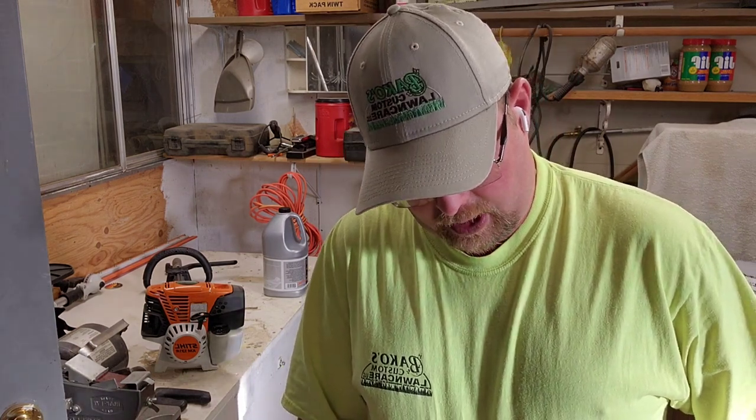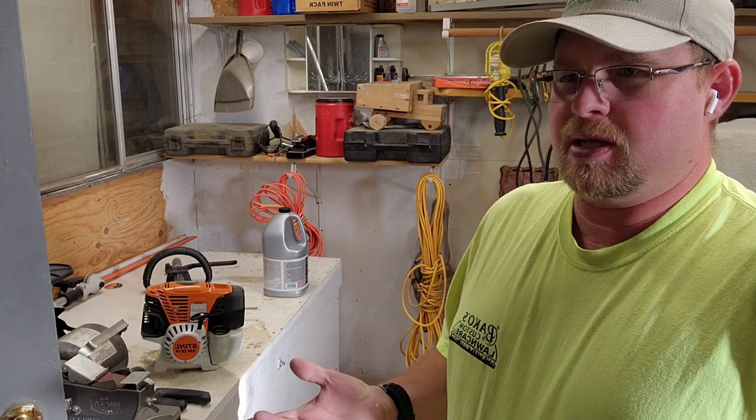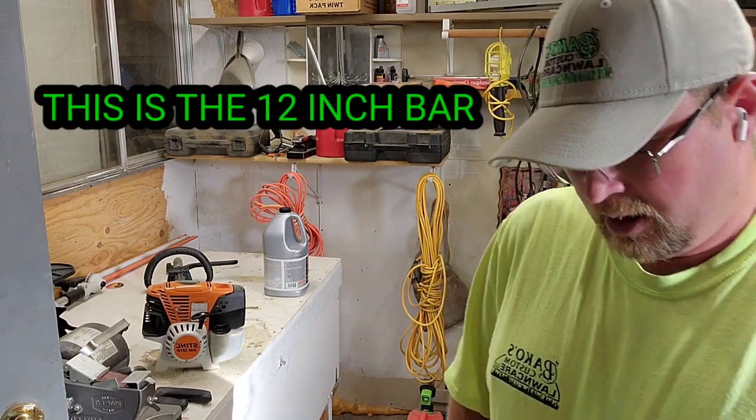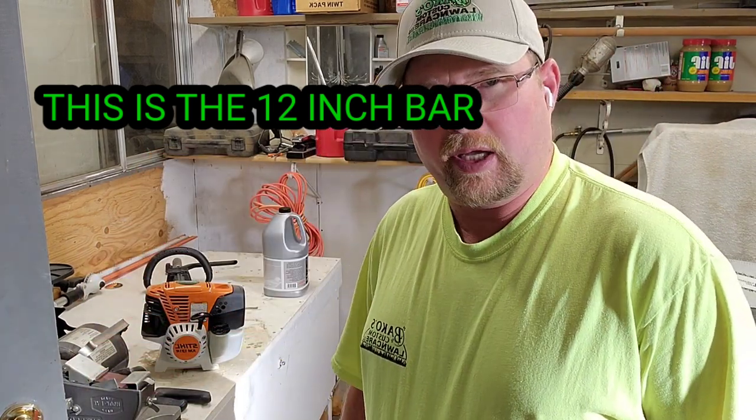Today I'm going to hook it up and let you guys see it run. I'm not going to actually go out and do any branches today — I'll leave that for another day. This is just starting it up. I've done reviews on my battery-operated Ryobi, and the only issue with it is the battery — you're kind of restricted to having a charging source. With this, all you need is gasoline and some oil.